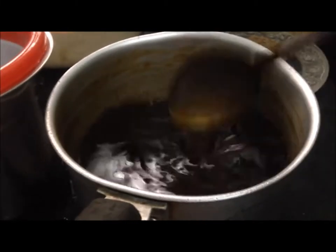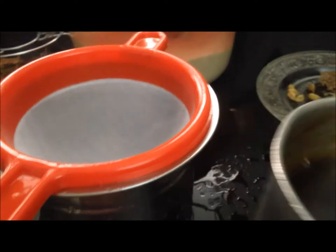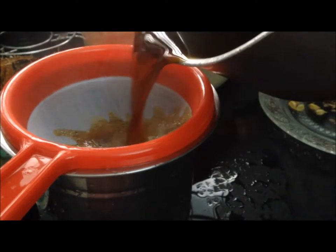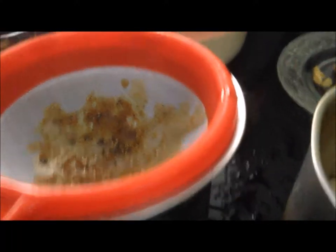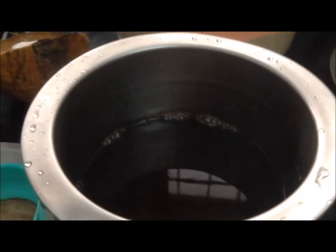Now the texture is perfectly made and made a simple toavale. It's very simple. I am going to put the oil in the pan.